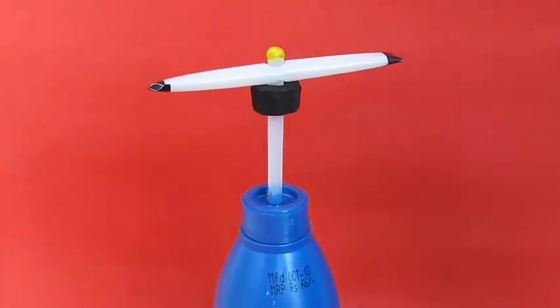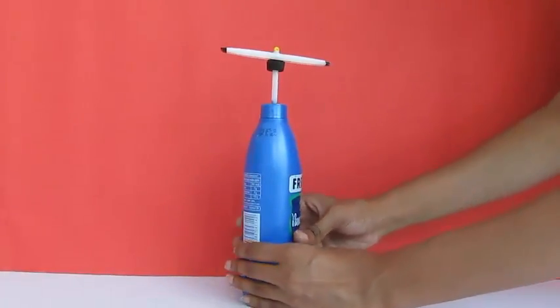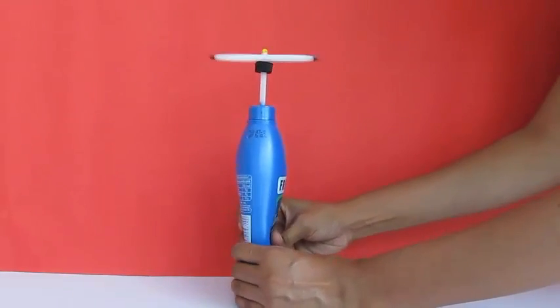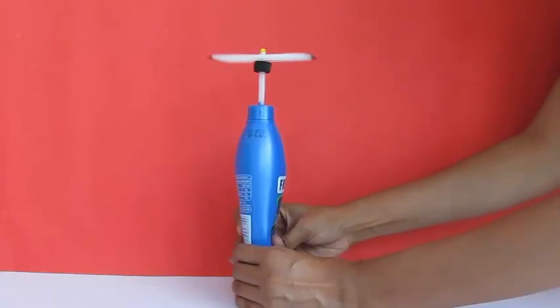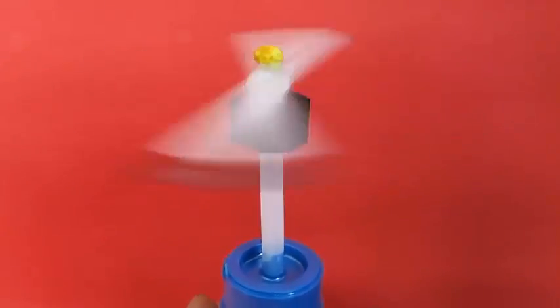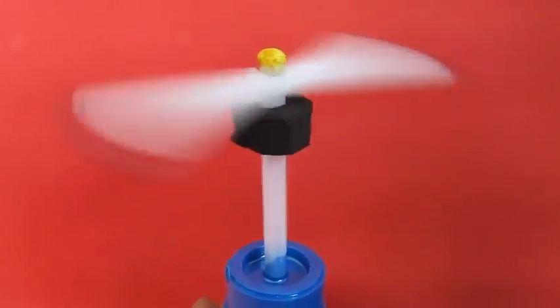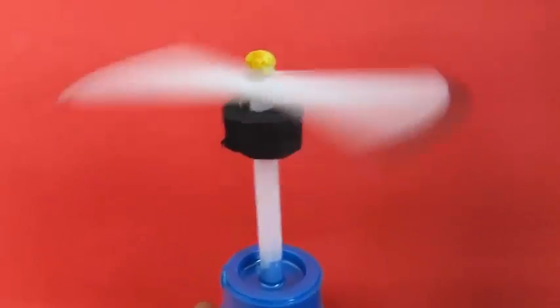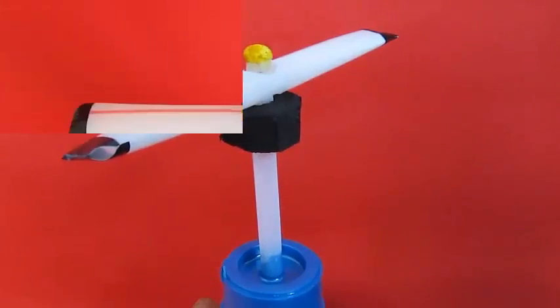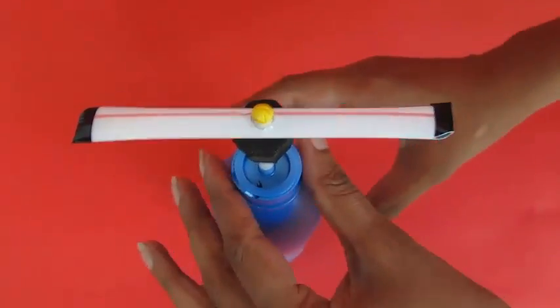It is a very beautiful and simple spinner. Now if you mount it on this plastic bottle and repeatedly squeeze and release the bottle, the spinner will keep spinning at a very fast rate. It also makes a very lovely sound.